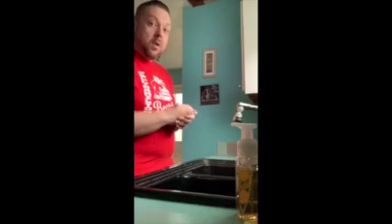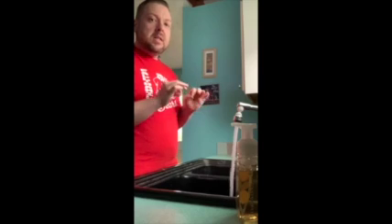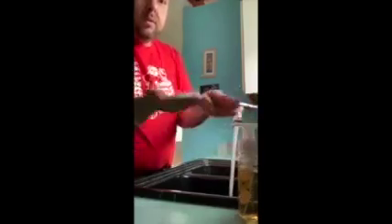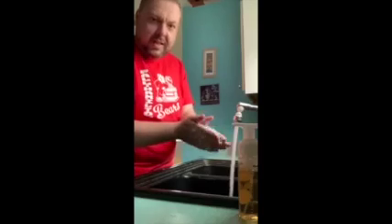Now that we've reviewed the four steps to proper hand washing, I'm going to put it into practice. The first thing you want to do is make sure your paper towels are ready and get your water going. You want it to be hot — as hot as you can stand, but not to burn yourself. Step one, just going to get your hands a little wet. Step two, soap, and then you want to wash for 20 seconds.